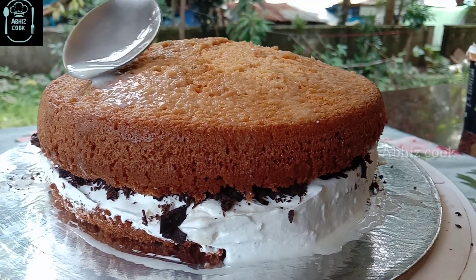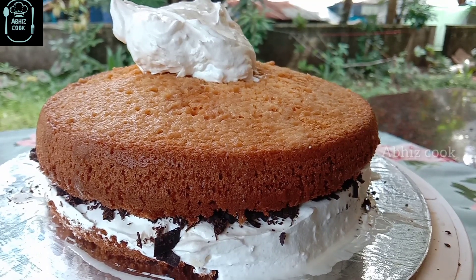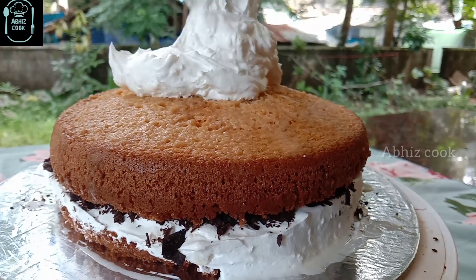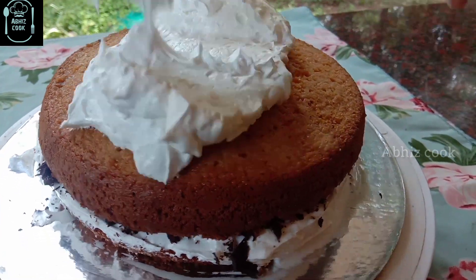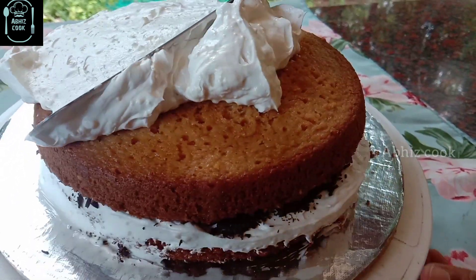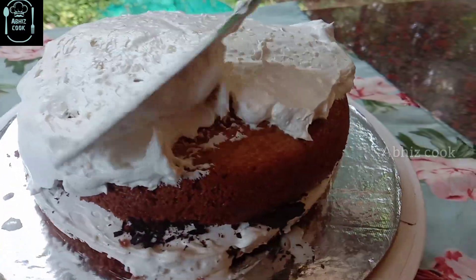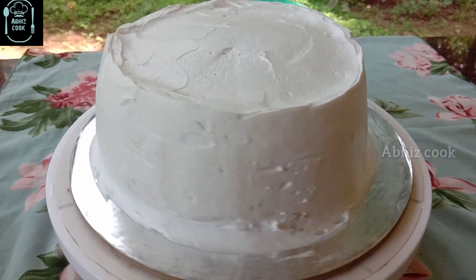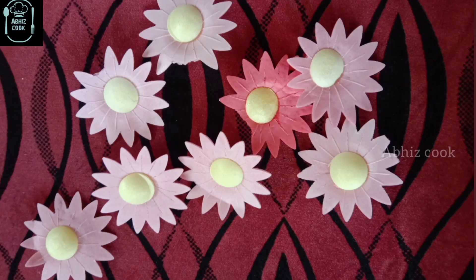It is a chocolate crush. You can add a cream, add a bit of cream, and a little more cream. You can add it in layers.